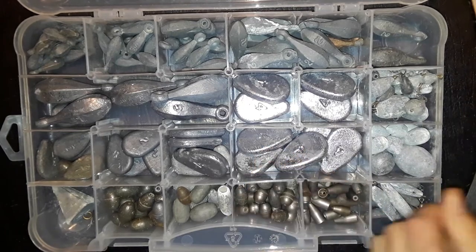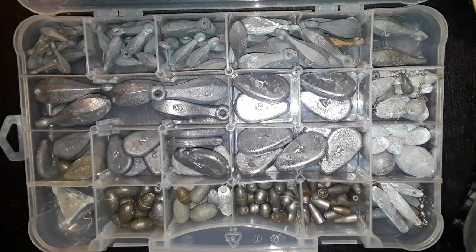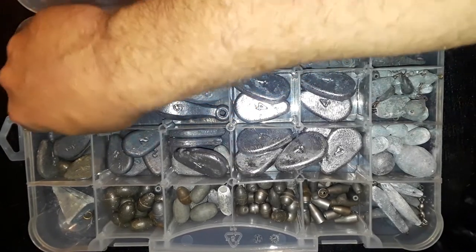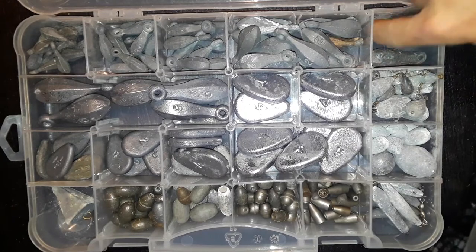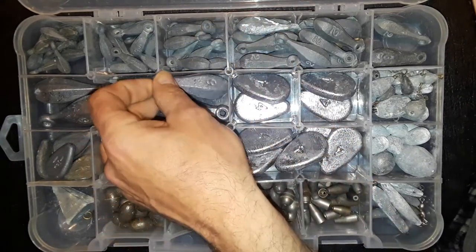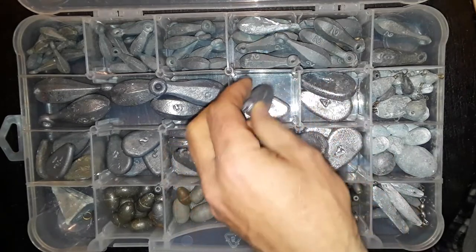I use a lot of no-rolls, but I do use bank sinkers — half ounce, three quarters, ones, twos — and then I jump up to the sixes. I got one three and a two that's slid over where it's not supposed to be. Six ounce is about as big as I go, and I use these during snagging season. We snag spoonbill here in Missouri, and usually on my no-rolls about four ounces is all I need for the area and current that I fish.